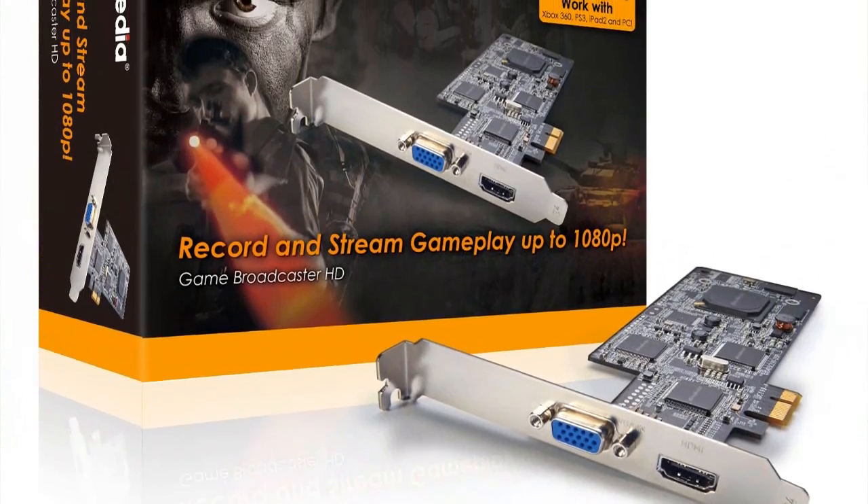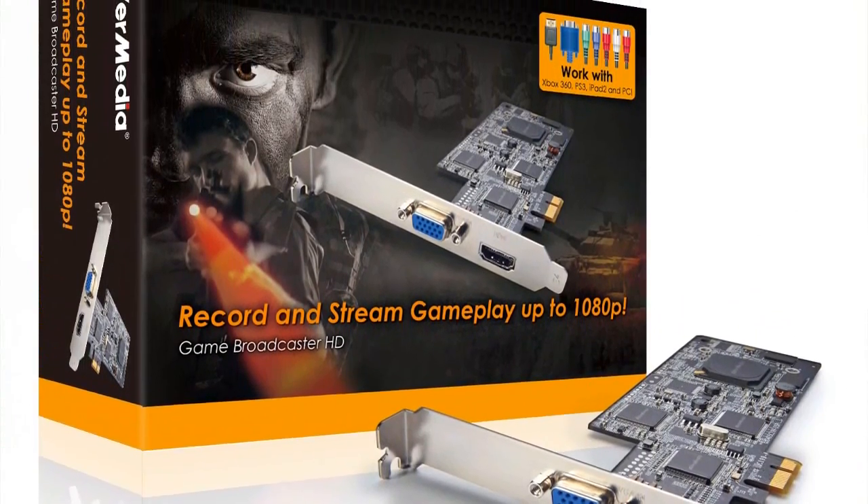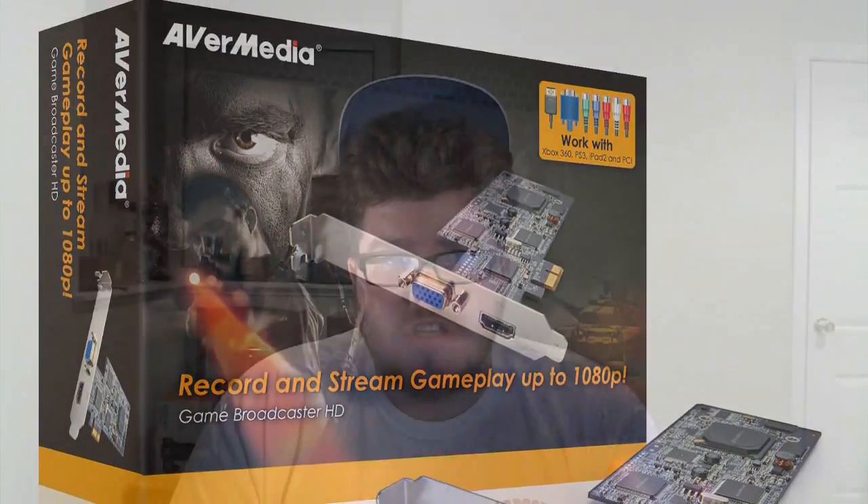This capture card has a couple of firsts. Number one, it can capture via HDMI, VGA, or component. And number two, it can capture 1080p 30 frames per second video, while every other capture card out there is limited to 1080i.